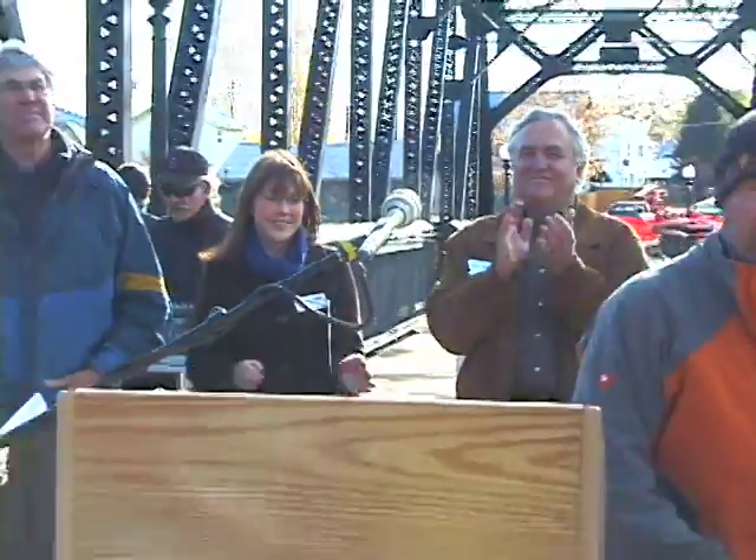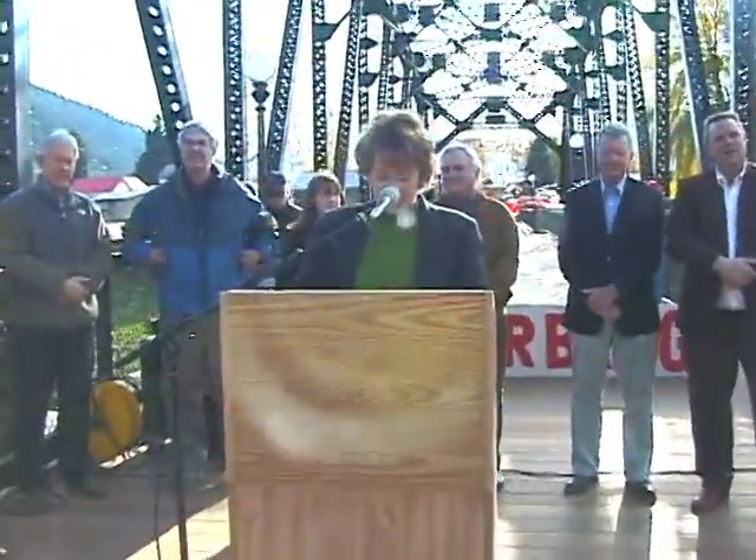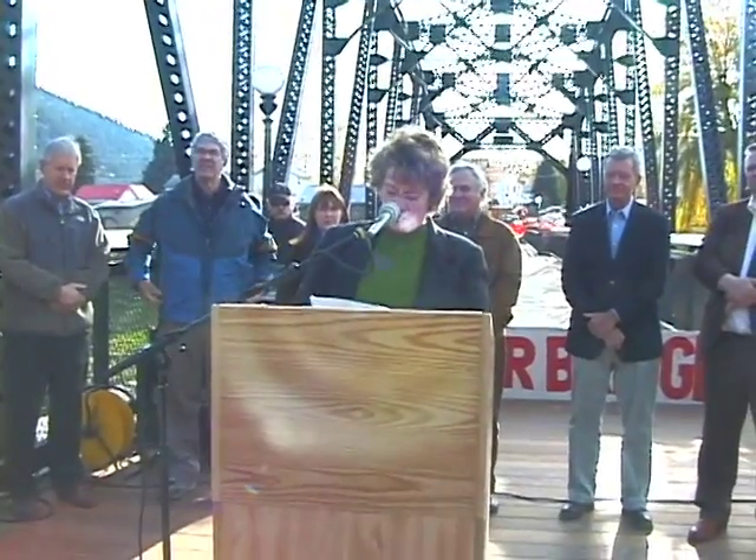This was a once-in-a-career thing for an engineer, and to be able to work with the community was so gratifying to me. I want to thank Paul Layton and the Save Our Bridge Committee so much — this is a beautiful, beautiful bridge.